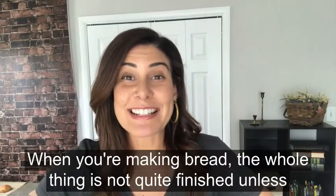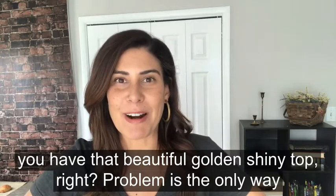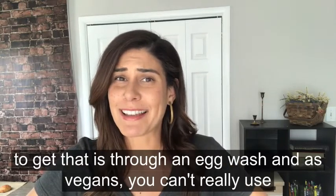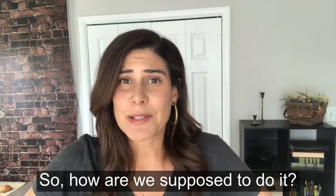When you're making bread, the whole thing is not quite finished unless you have that beautiful golden shiny top, right? The problem is the only way to get that is through an egg wash, and as vegans you can't really use that. So how are we supposed to do it?